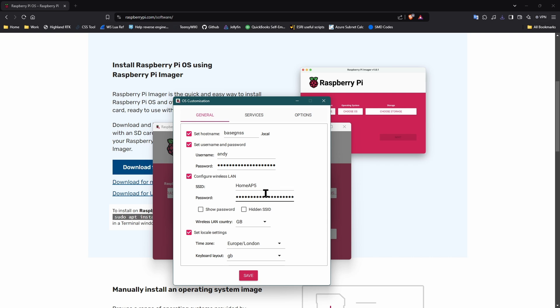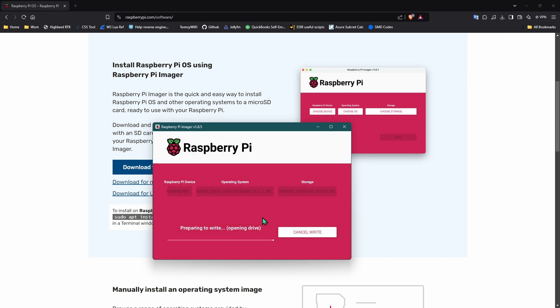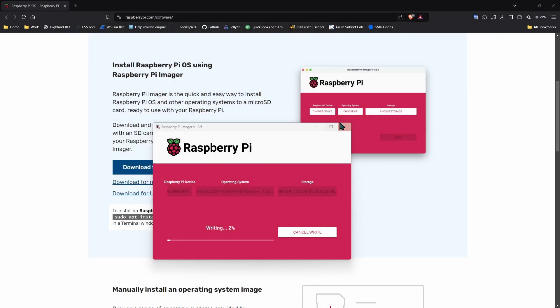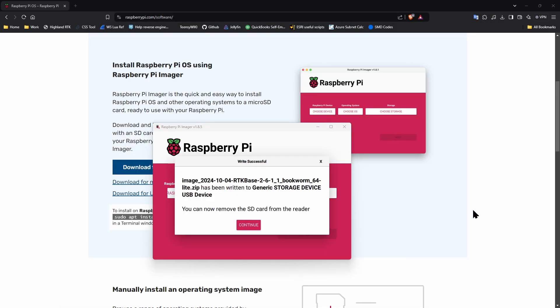Next, we'll tell the imager to apply some customizations. The only thing you really need to change is the hostname — I recommend 'base-gnss'. You don't need to set a username and password. If you want to use Wi-Fi, you can enter that here, and it absolutely has to be exactly correct or it won't work. However, we recommend plugging your base directly into your home router if possible. You can also change the country. Then save, select yes to apply the customizations, and wait. If you see an error about the drive being unformatted, cancel it — do not try to format it. It will be ejected from your computer and you can now unplug it.